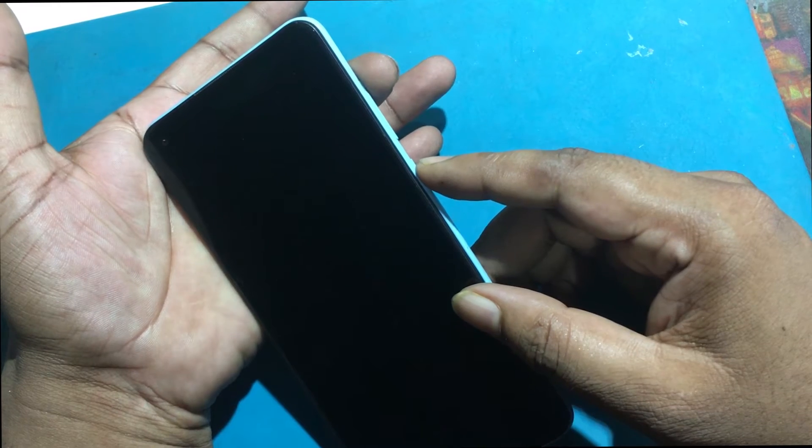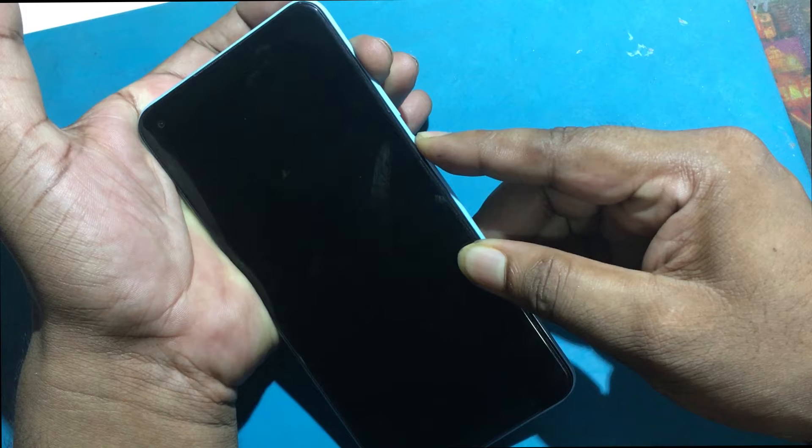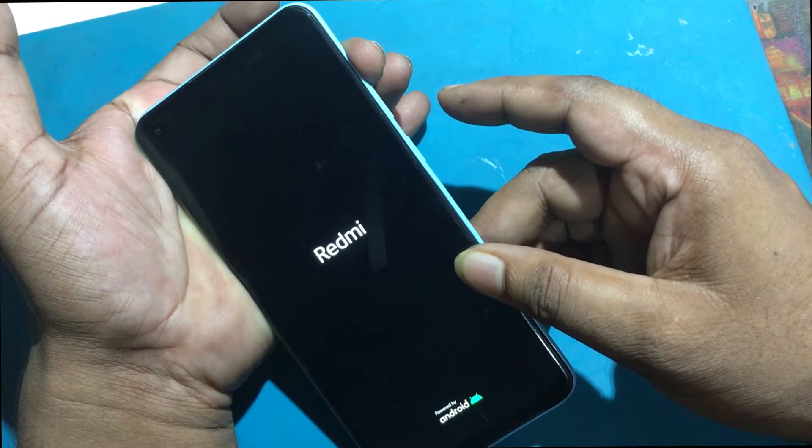Secondly, push and hold the volume up and power buttons together for a couple of seconds. When you see the Redmi logo on the screen, release the power key.